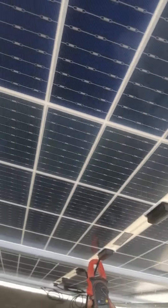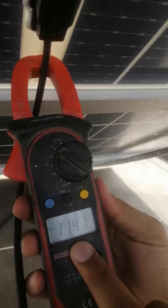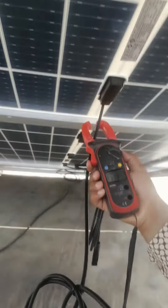Now I will check the voltage. I will show you the ampere in the camera — this ampere is 11.40. Let's open it; I will check the voltage. Now it's cloudy, it's rather cloudy, it's not clear.